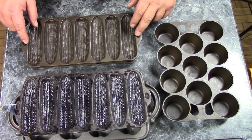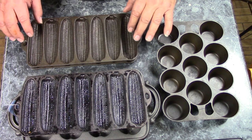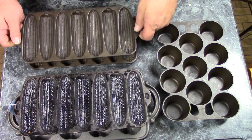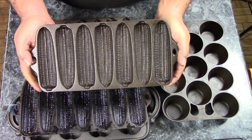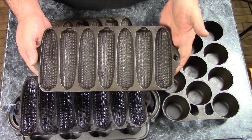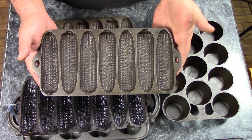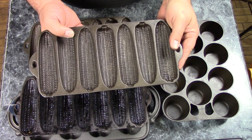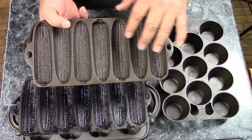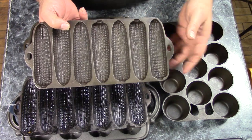We're going to get to see these corn stick pans and this muffin pan in action a little later. But first I want to start with these corn stick pans. These were hugely popular — they still are. All the major manufacturers made a corn stick pan. They also made variations that, rather than a corn cob shape, had a wheat ear design to them.